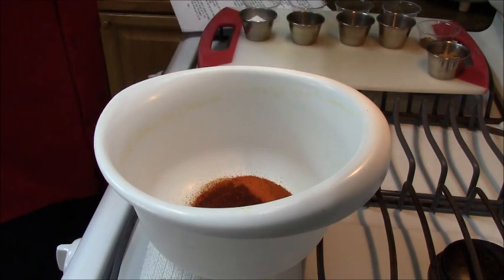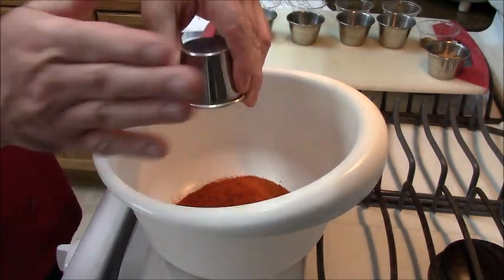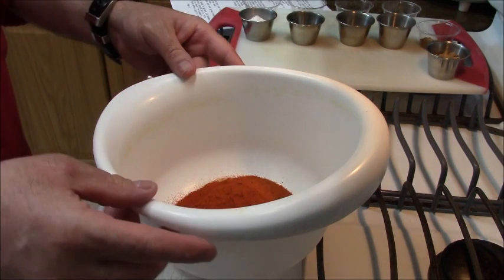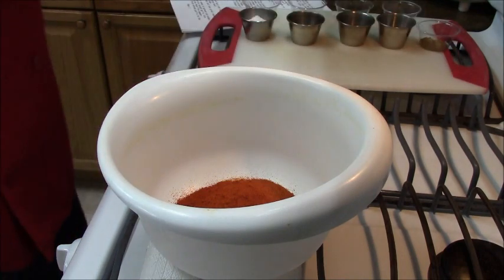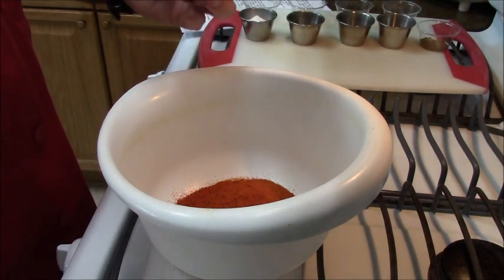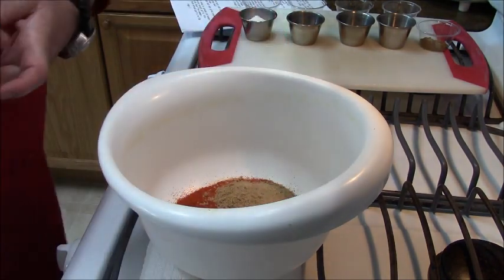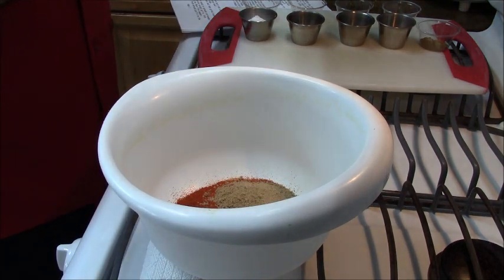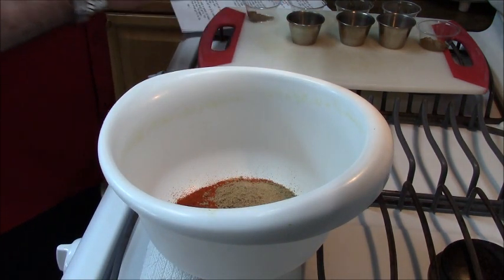Then I've got some smoked paprika — that's for flavor as well as color — between two and three tablespoons. I don't have any sweet paprika, but when you're using chilies and paprika, you want some sweet. So that's about two teaspoons of brown sugar, because there's going to be some heat going on here.